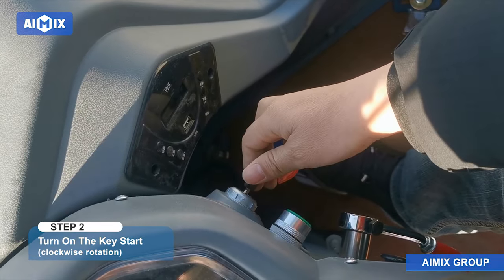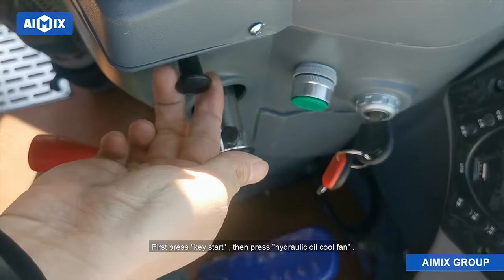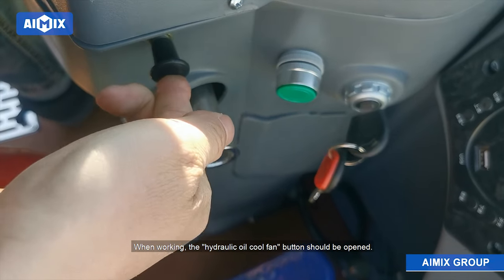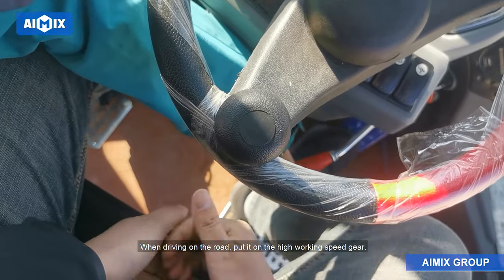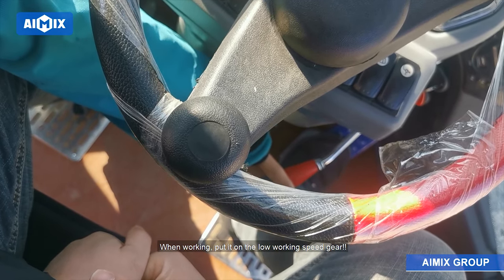Step 2: Turn on the key start with a clockwise rotation. First press the key start, then press the hydraulic oil cool fan button — this button should remain open when working. When driving on the road, put it on the high working speed gear. When working, put it on the low working speed gear.